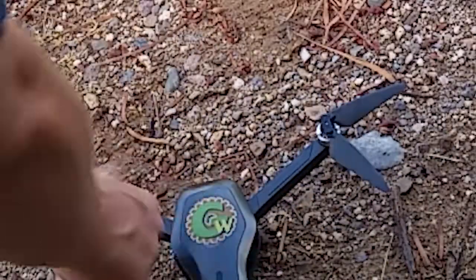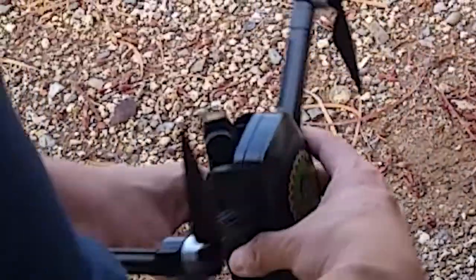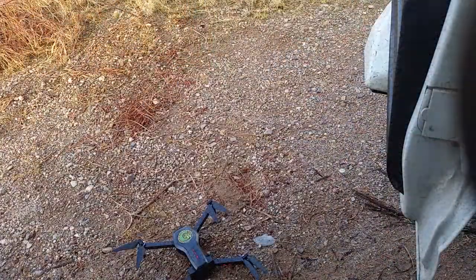The first thing we'll do is calibrate the drone itself to its gyroscope inside. It's going to have you spin it in a horizontal direction, and then it'll beep when it's finished. Then set down the controller and spin it in a vertical orientation. When it's happy there, it'll beep. I probably should do that with the lens down.